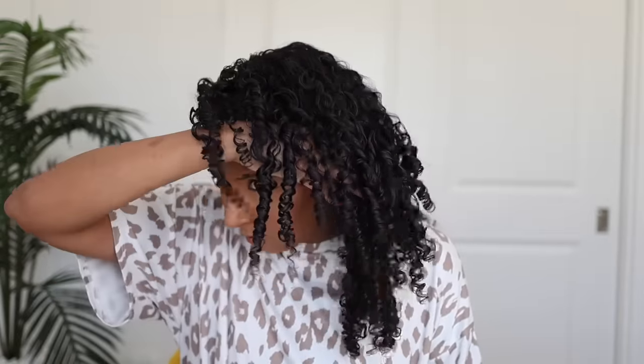Can I even rake it through for some volume? It's going to be so Shirley Temple but so defined. Let me let this dry and we'll come back. Look at these curls — it looks like I individually finger curled each one. They're beautiful. But I've realized something doing this.